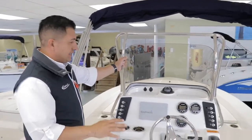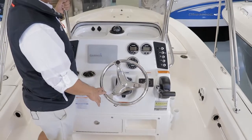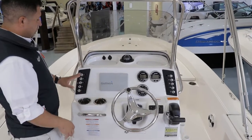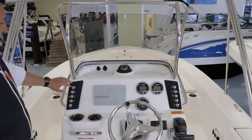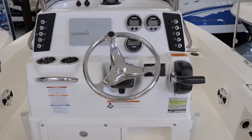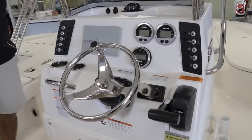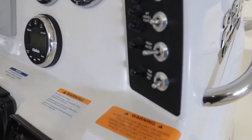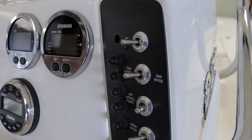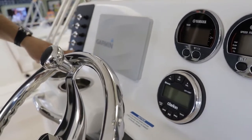Now, the console. I know it looks like the console for a bigger boat — this is a 22-footer — but the console is amazing on this 226 Cayman. You have access to all the switches on each side, starboard and port. You've probably heard me talk about fuses versus circuit breakers — fuses are old technology, and nobody should be using fuses on a boat anymore. Rovalo uses circuit breakers, so if something goes wrong with the electronics, you can easily reset the breakers from the console.